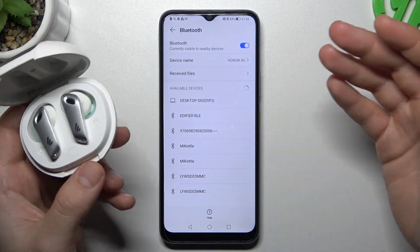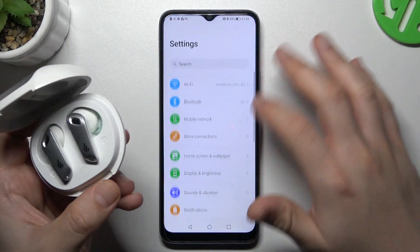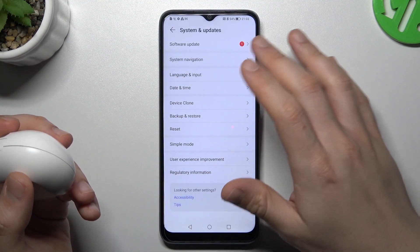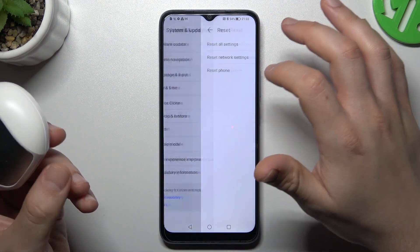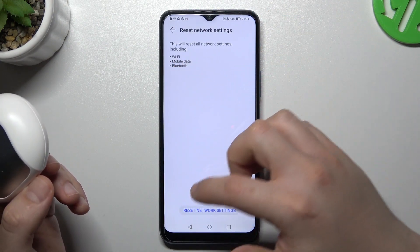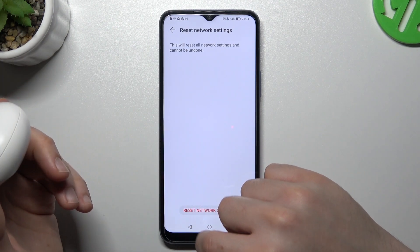If you're sure that your Bluetooth accessory is visible to other devices but you still don't see it in the Bluetooth list, then go to Settings and scroll down to System Updates. Then choose Reset and go to Reset Network Settings. You can see that Bluetooth is included here, so just tap Reset and confirm. After that, look for your device again.